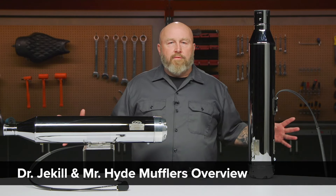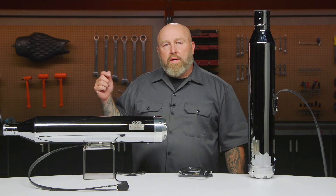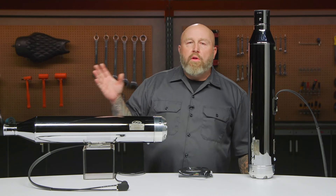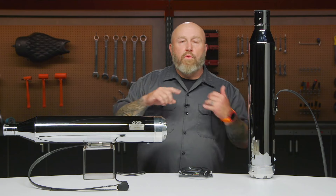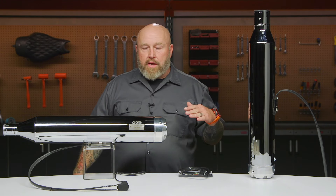Hey, it's Patrick, and let's talk about Dr. Jekyll and Mr. Hyde mufflers. What we're looking at here is a set for Harley-Davidson touring bikes. Specifically, these are CVO, but we're going to have fitments for all M8 touring bikes, even for Sportster S, Pan America, and a couple of BMW GS models.